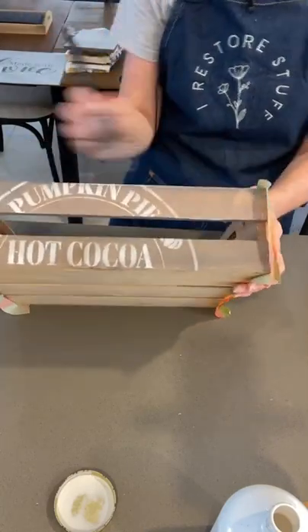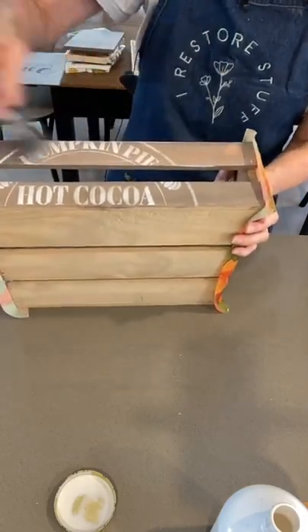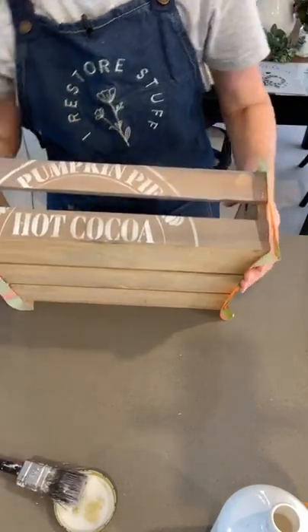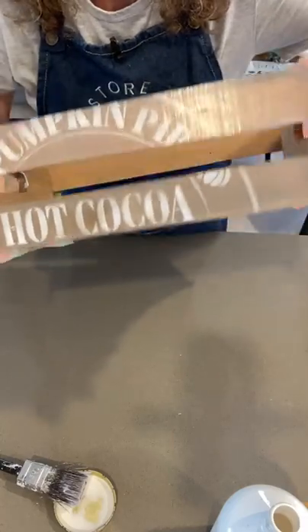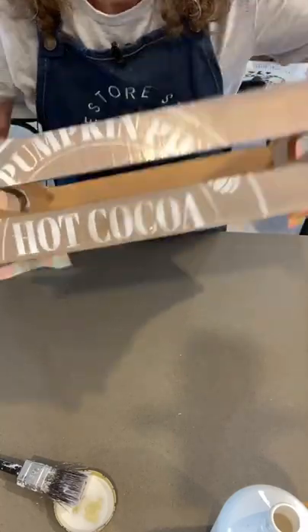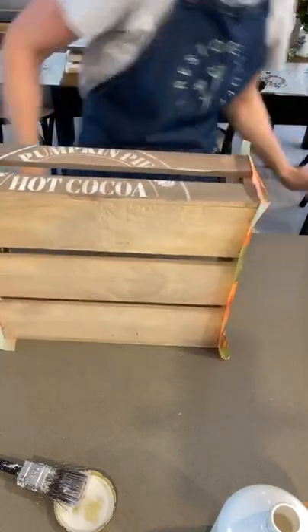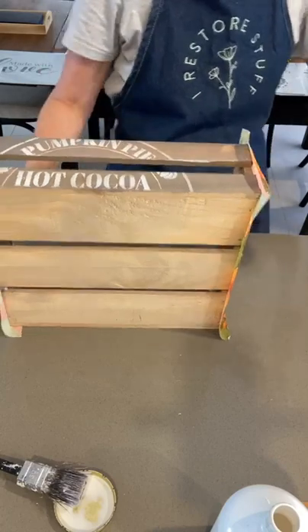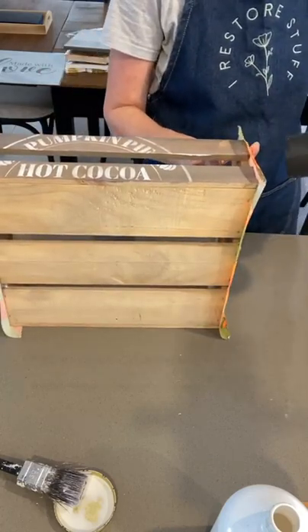I'll leave the bottom one not sealed just to see if it makes a difference. You can kind of see in the light it's a bit shiny but it does dry quite matte - it should make that color pop. Let me get the dryer and see if there are any questions.